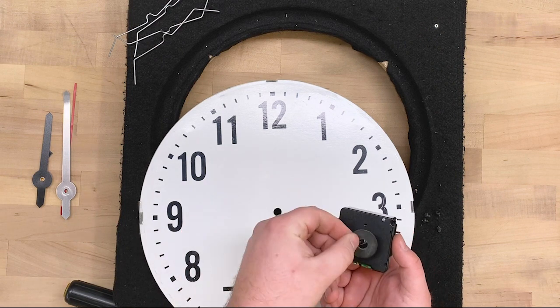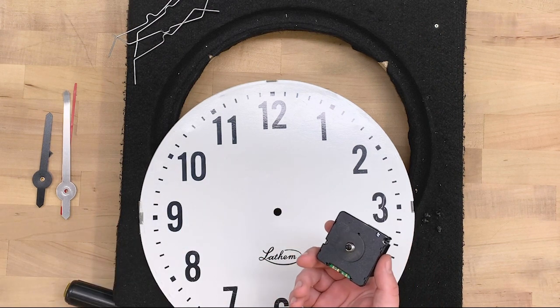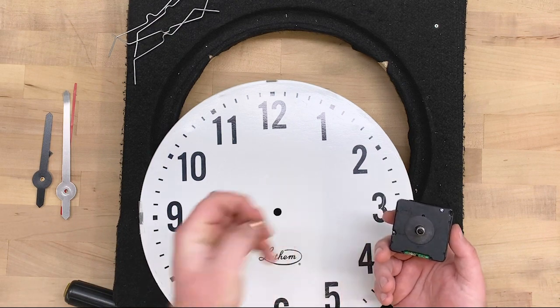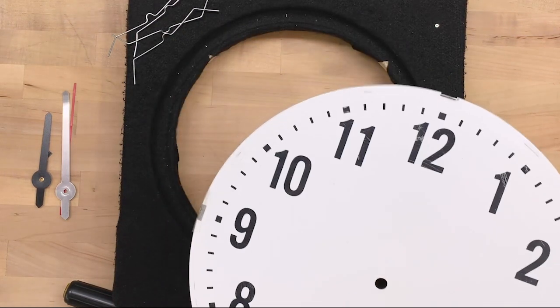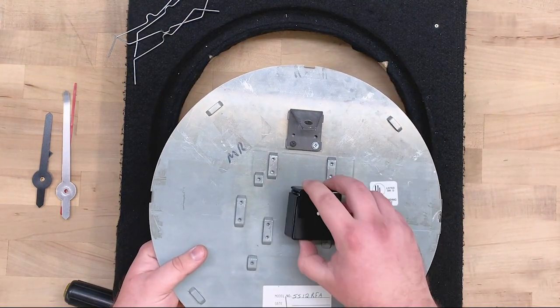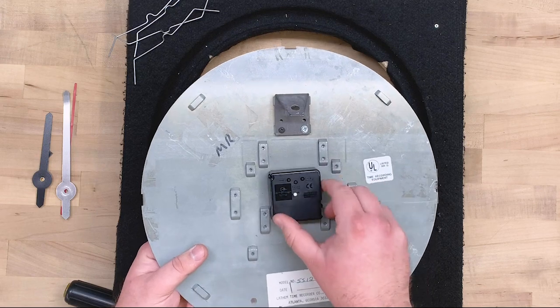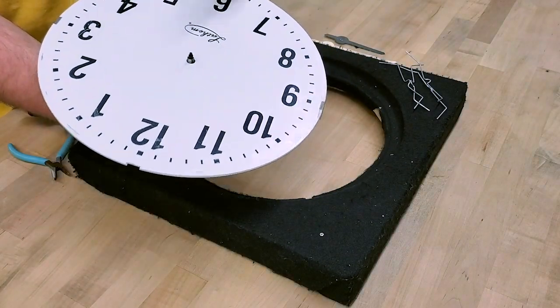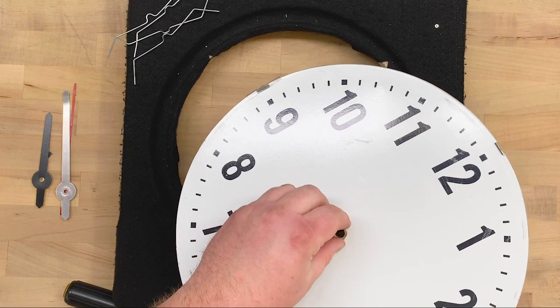Take the new movement from the AllSync kit. Put the rubber washer on the pin and make sure you have the nut nearby and ready. Turn over the plate and put the movement on the plate with the buttons of the movement toward 12 o'clock. Then turn the plate face-up and screw the center mounting nut on the pin.